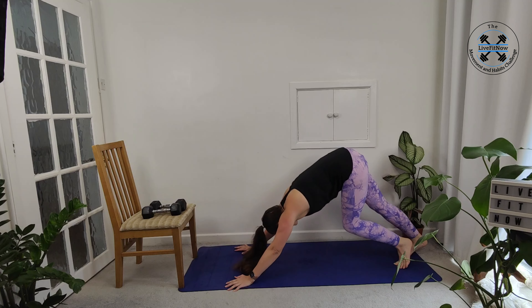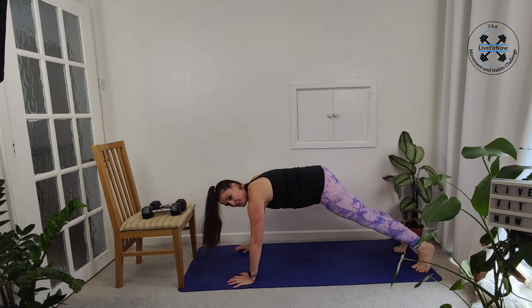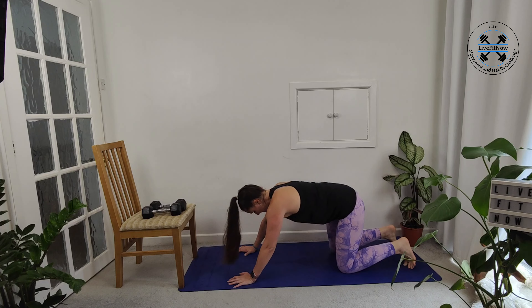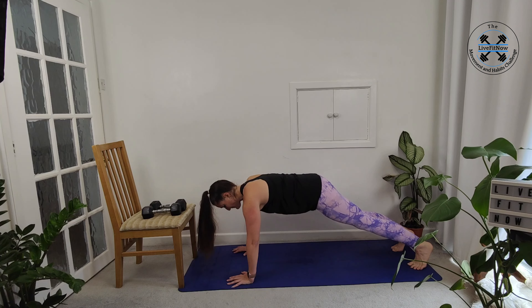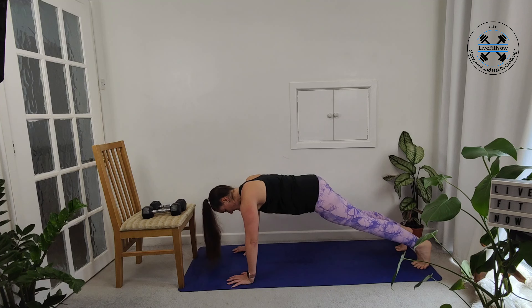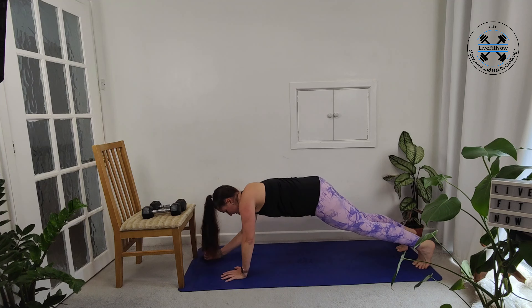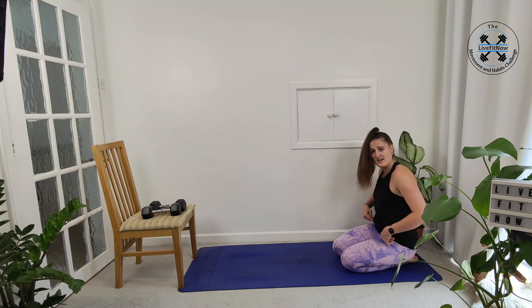Lining ourselves up, either our elbows or our hands underneath our shoulders. Make sure you've got that solid position before you start, then bring it into that nice squeeze of the glutes and squeeze of the shoulder blades. Nice flat back. If you want to add a bit of difficulty, you can always take it from elbow up to your hands. Always focusing on those hips being level — you don't want to sink into one side or the other.